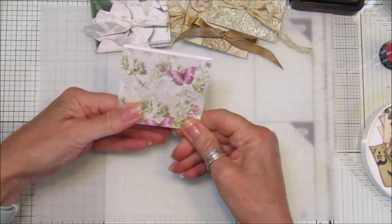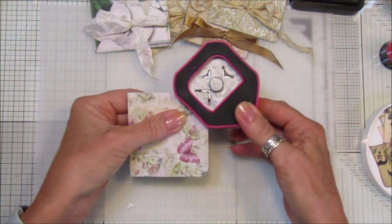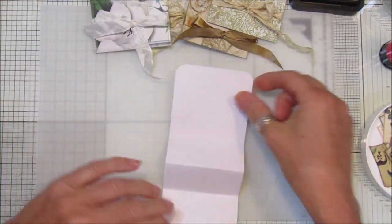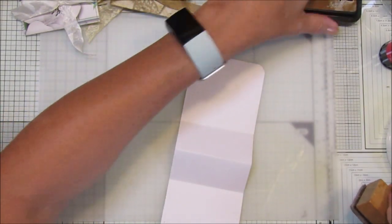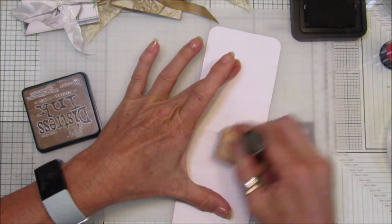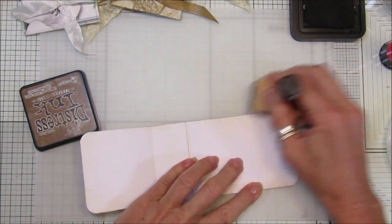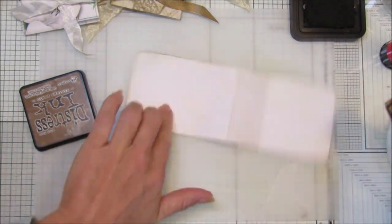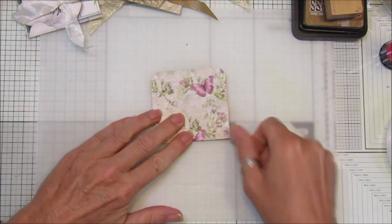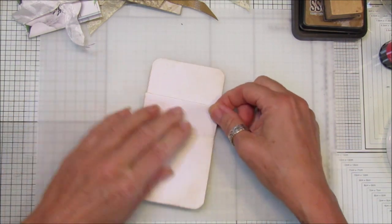Pick whichever side you want as the front - I'm going to have the butterflies at the front. I'm just going to round the edges because I like little round edges. Now I'm going to ink it just a little bit - again, this is optional. Just a little bit around the edges to take that whiteness off. If you've printed it onto tea-stained paper then this wouldn't matter. Then fold it back up again.